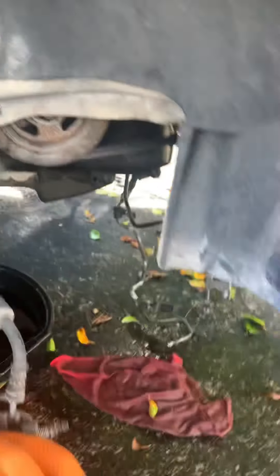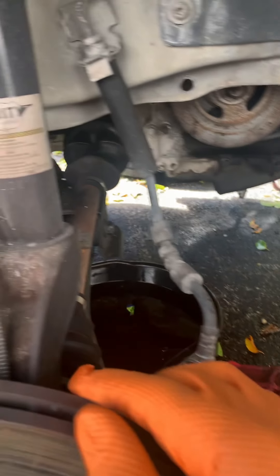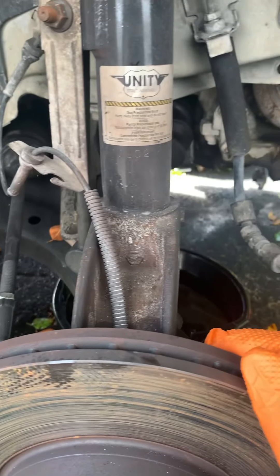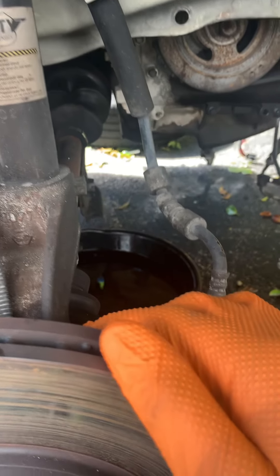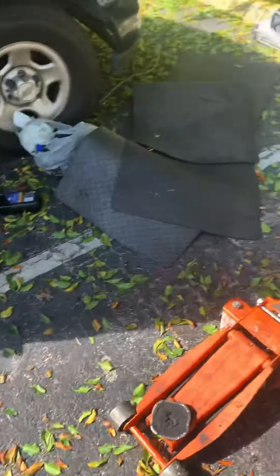Let's drain the transmission oil now. We've already drained the engine oil, so now it's the transmission oil. After that we'll remove the axle, then remove the rear mount, and then we'll be ready to take the engine out. It's a little messy around here.